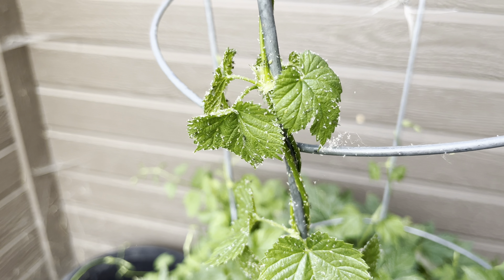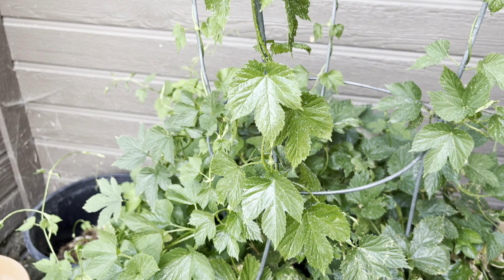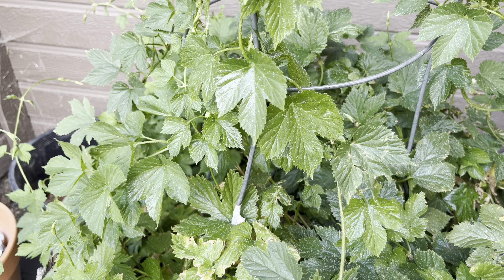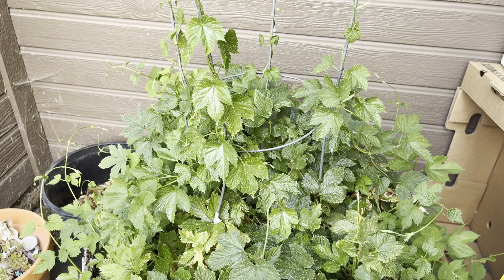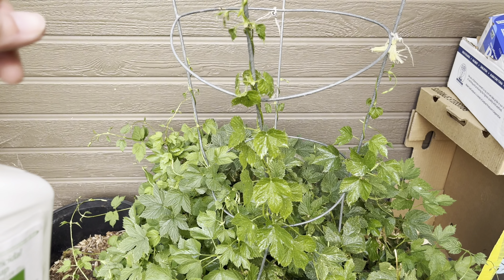I'm going to give it a go. This is the problem on this hops bush and it's looking like it needs help. I'll let you know how it goes with the spray — we'll put it on and see if there are fewer bugs in a couple of days. I'll try it on the other vegetables as well. It says you can use it up until the day of harvest, so hopefully it's safe and lets us produce a little bit more food for us. Thanks for hanging out with us and we'll see you in the next one. Bye-bye.